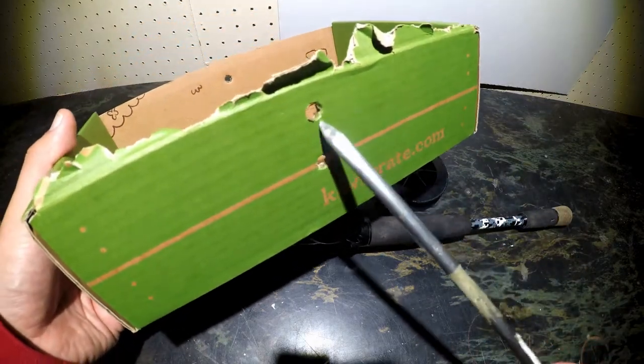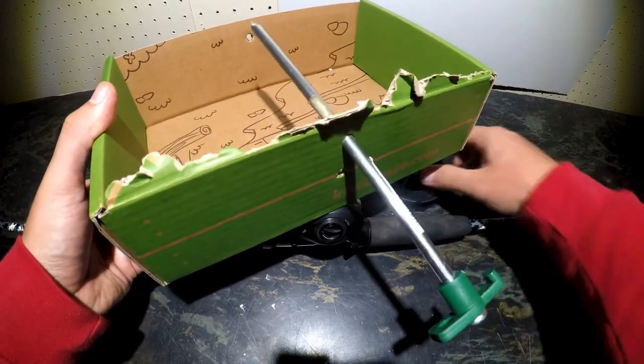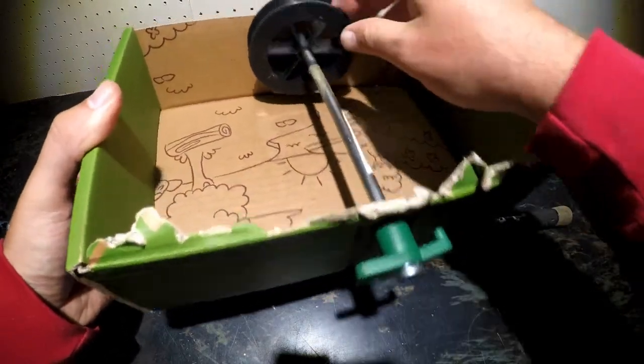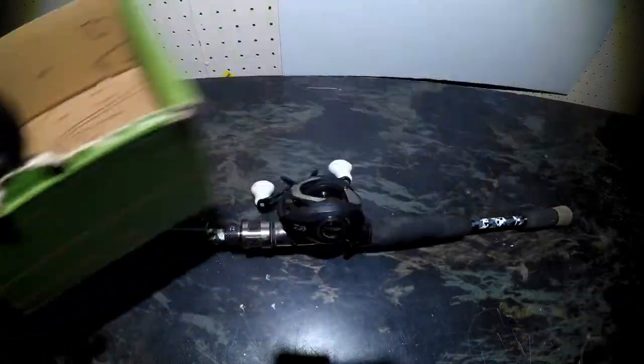What you're going to do is create two holes on the other side of this box. I'm going to run this tent stake through that first hole, then take my spool of line and run it over that tent stake, then take the other end of the tent stake and run it through that second hole. And now I've got a free spinning spool that will allow me to add line to that baitcaster with no problem at all.